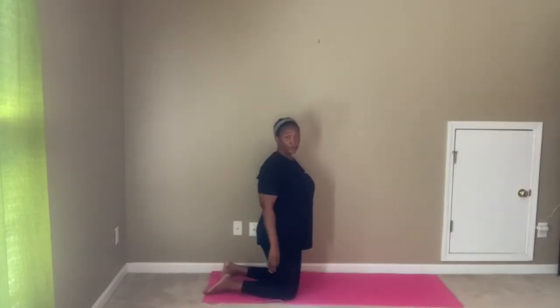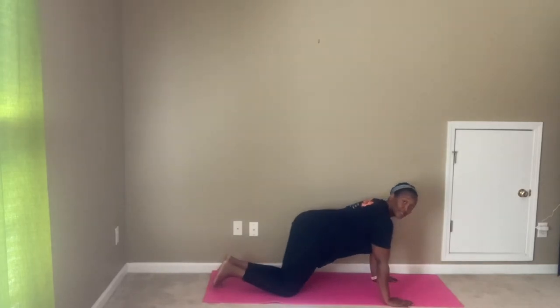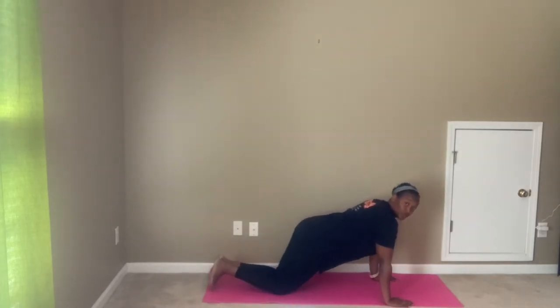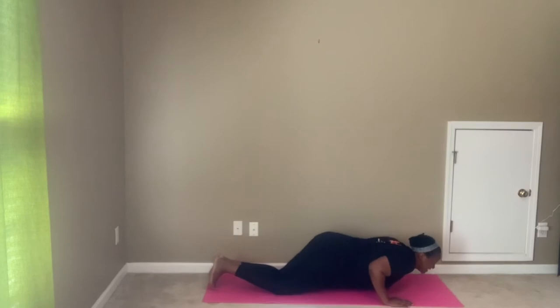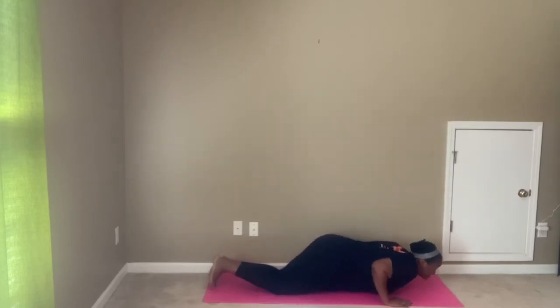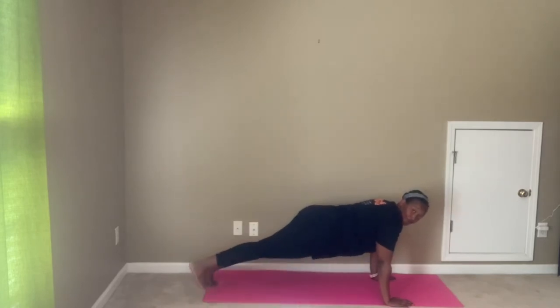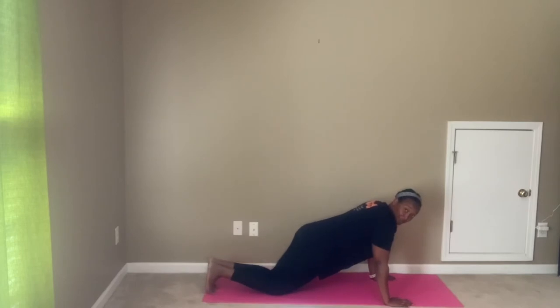Exercise number four is our push-up to plank jack. Option one: kneeling push-up. We drop down, core is engaged, bring it back up. Two push-ups, then a walking plank jack — step it out and in, out and in. Then back down into that push-up.